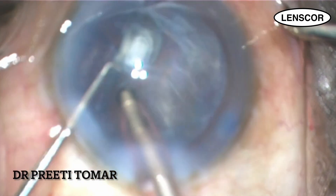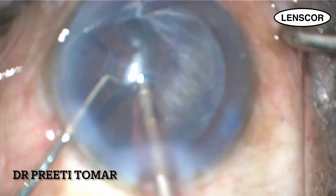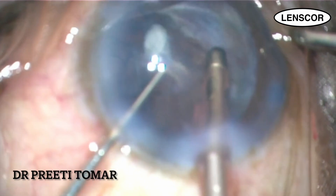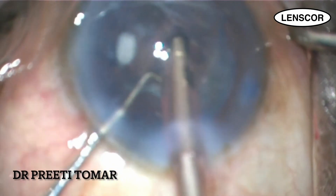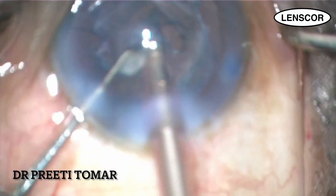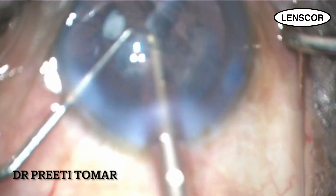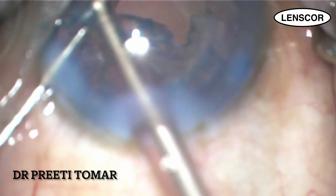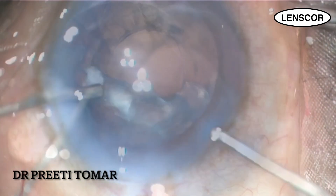Irrigation and aspiration is a critical step and we have to be vigilant during the process. As I continue to aspirate the remaining cortical matter, I see the defect opening up and a large posterior capsular tear is staring at me. I inject some viscodispersive from the second port to provide tamponade on the tear, and I come out of the bag.